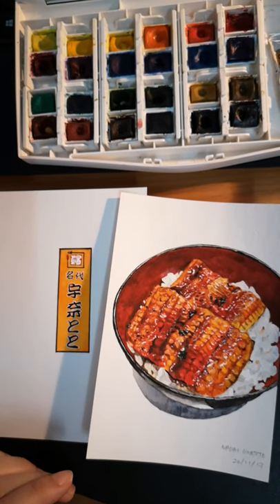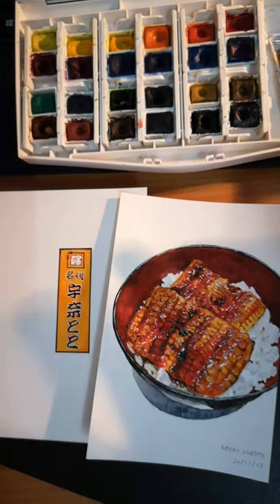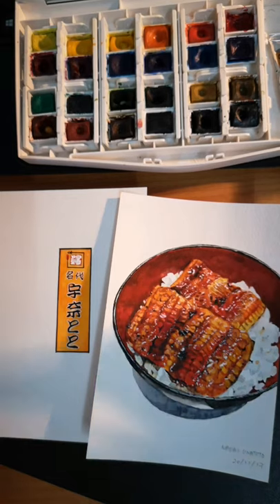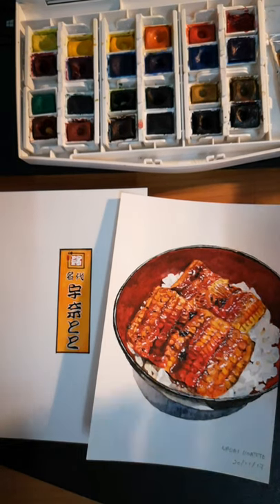Hello everyone! I hope you're having a good day. So I've decided to go through my earlier paintings, considering it's the end of the year. I just thought it'd be cool to look at my older ones that I haven't seen in a while. They'll be hiding in my drawer.